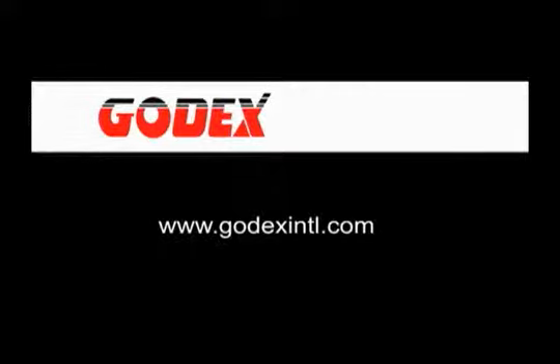Thanks for viewing this Godex video. If you have any comments or questions, we welcome you to contact us.